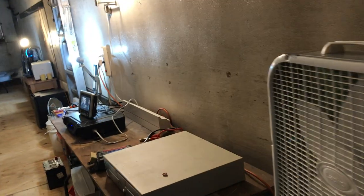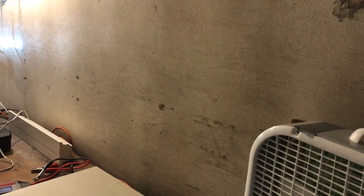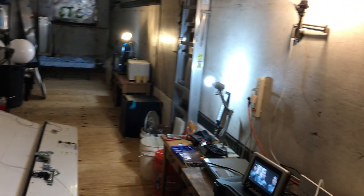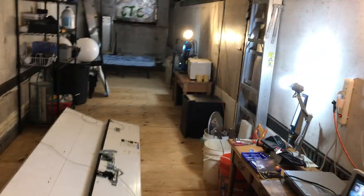Got my fan. Let's turn it on and see. It might be a little bit too loud, too noisy. But I'm just in here watching a movie.